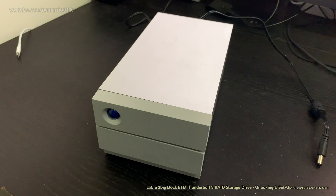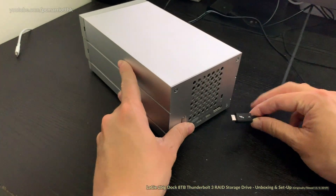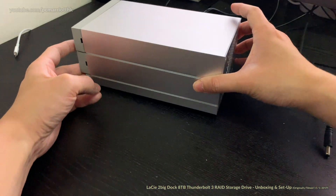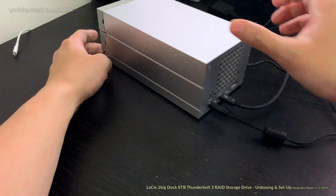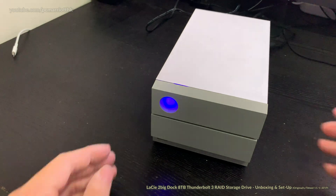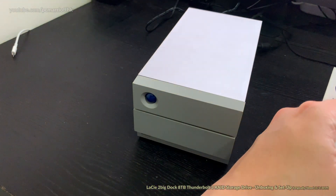Okay, we are now ready to connect this to the iMac. First thing we have to do is connect the Thunderbolt cable to the drive — turning it around, we'll connect it to the right port. Second, we need to connect the power — this is already plugged into the iMac and into the mains. We'll switch it on — there we go, it's on. Just be careful not to move a drive when it's spinning.